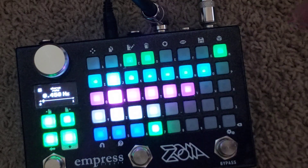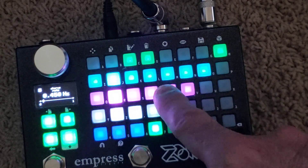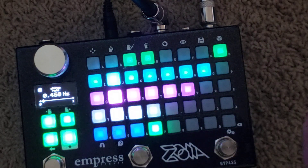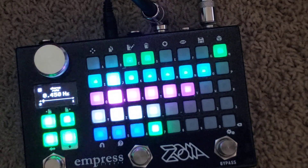I'll probably update it and put in a VCA control or a stomp switch for controlling the chorus or the tremolo. But that's what it is right now, and I think it sounds pretty good. So let me play it a little.